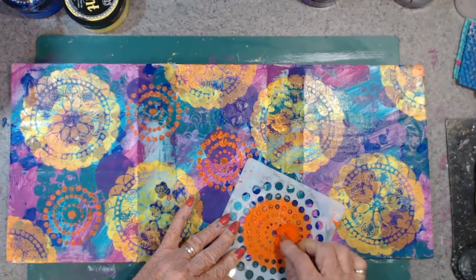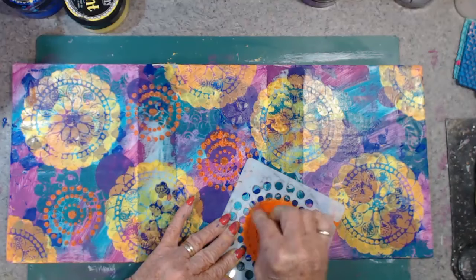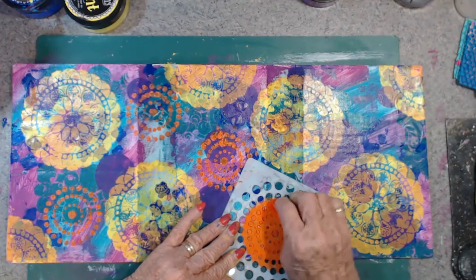Never mind — I don't mind messy, or grungy, whatever you like to call it. I'm quite happy with it.